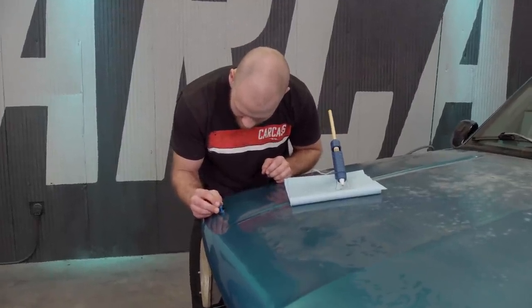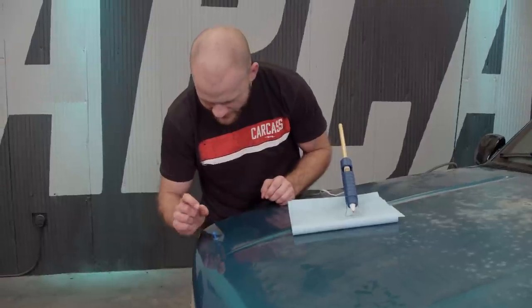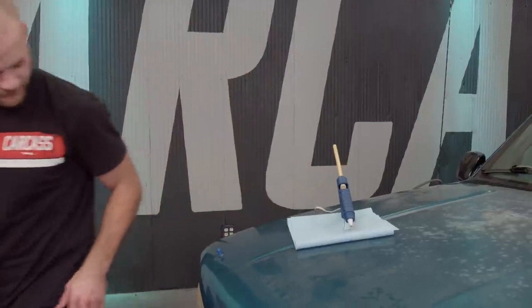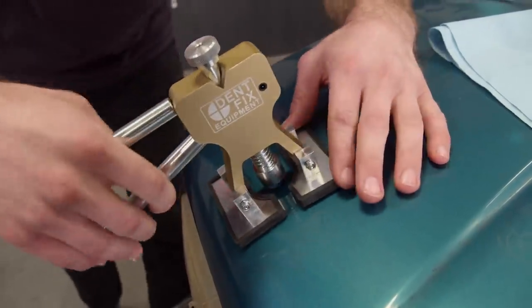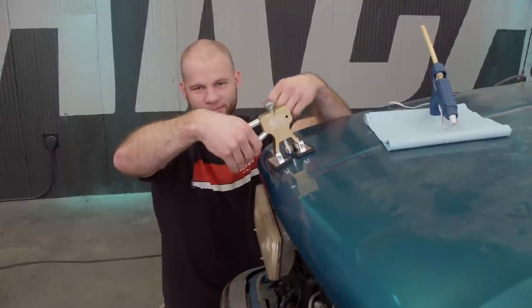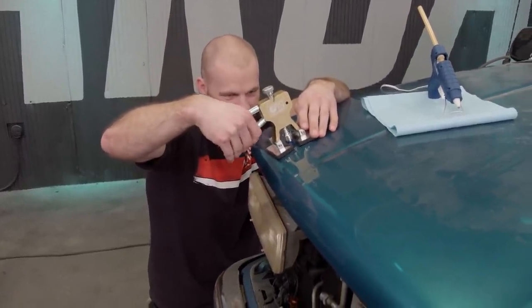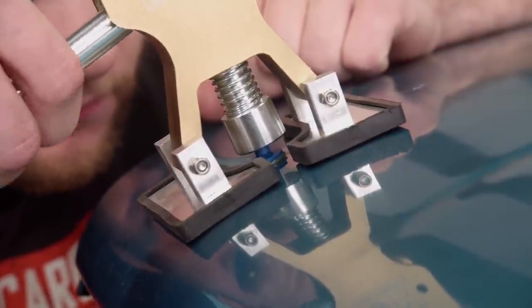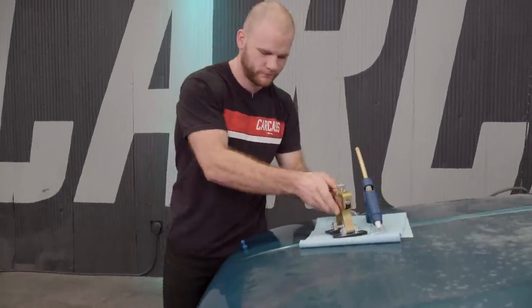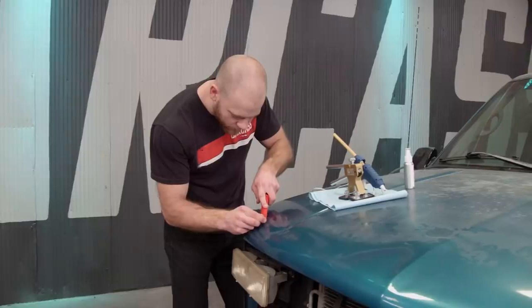The idea here is you don't want to press the nib down against the panel — you want to leave about an eighth inch of glue between the nib and the panel. Just let it set up and then start pulling on it. Another thing: you don't want to just jam on the handle because you might pull the nib out or overdo pulling the dent. You just want to very carefully massage it. I think we got quite a bit of the dent out — I'm going to take this off and check where we're at. To get the glue to release, we'll spray it with some release spray and then use a scraper to get it off.